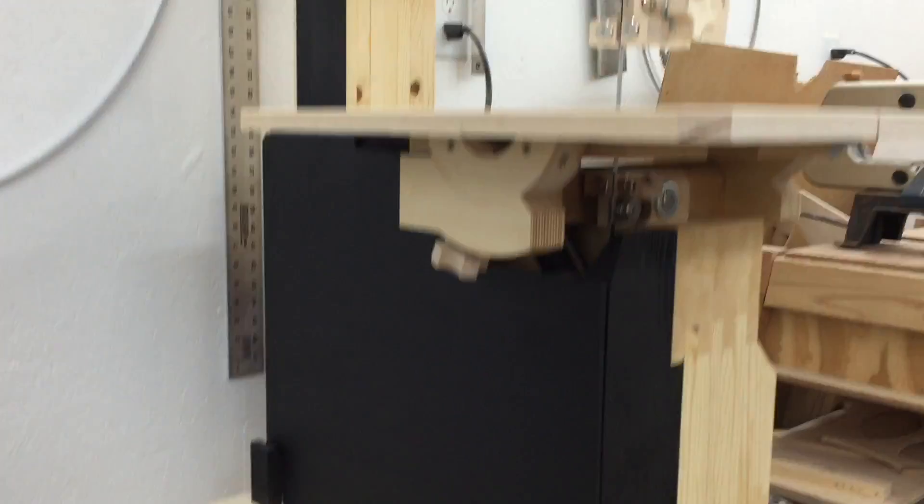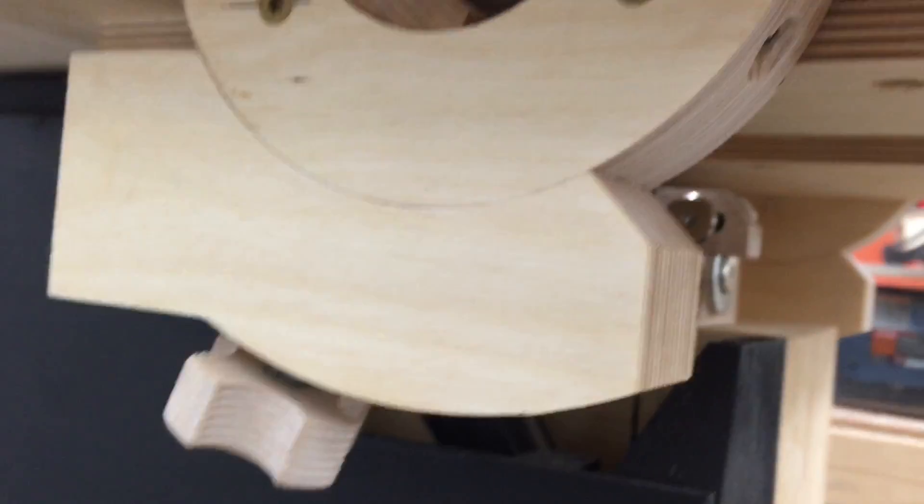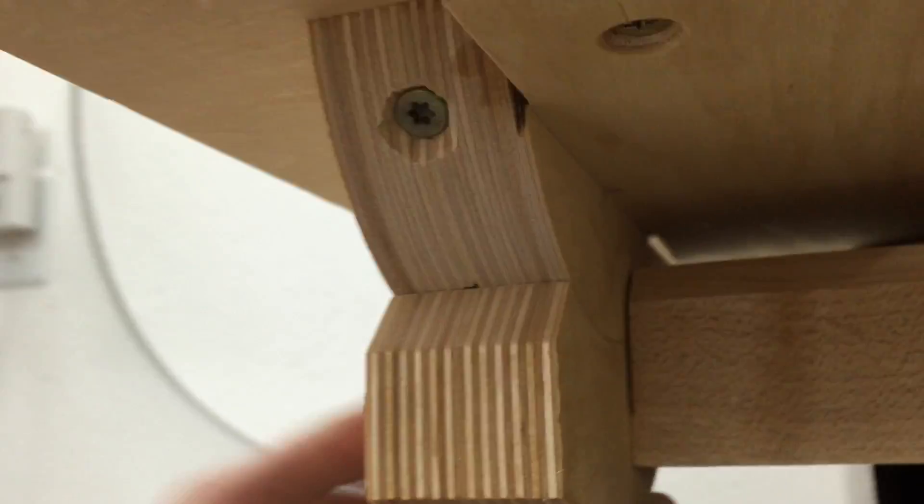The bandsaw is now finished. Unfortunately I did not film gluing the trunnions onto the beam or screwing the trunnions to the table — that's pretty straightforward. They turned out real precise, very little seam here, and yeah, they work real nice.